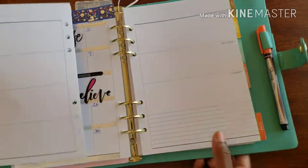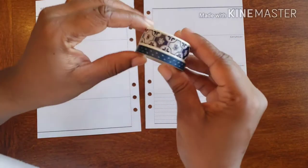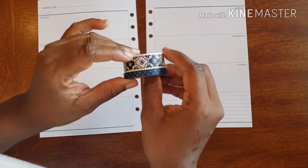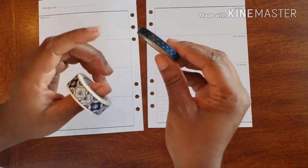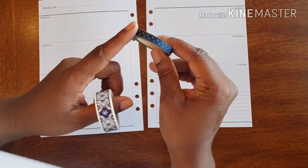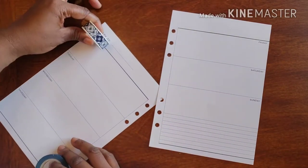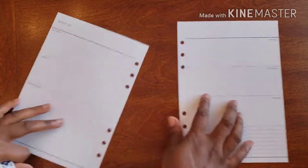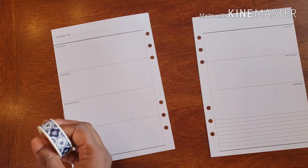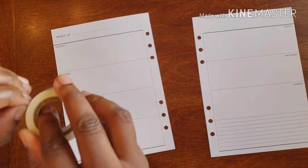All right, so this is the washi that I have to use for this week. I think it is completely, utterly beyond gorgeous and I totally love it. And then we have this nice blue color that plays off the blue and white. Everything works out perfectly. As you can see, this washi doesn't take up the whole space, so what I'm going to do is double it up.